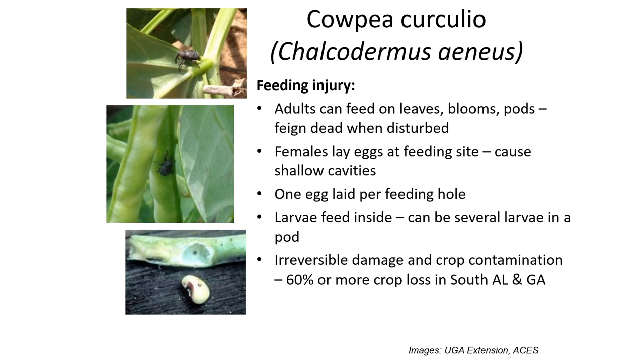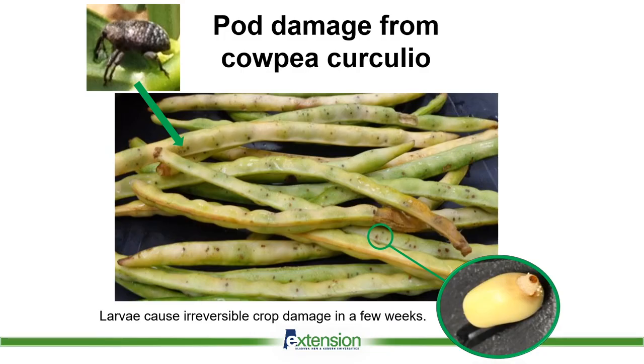This causes irreversible damage to our crop. We've seen upwards of 60-70% loss in many crops. I have many growers who simply, at a certain point in the year, just disk up the field, abandon it and move on to a different planting. Here's a picture of what the damage actually looks like — you can see in the bottom right corner the little larva as it chews its way out of the pod.